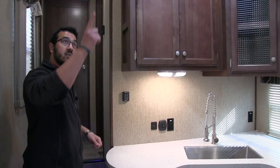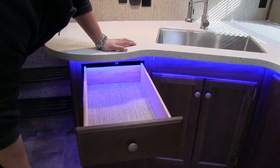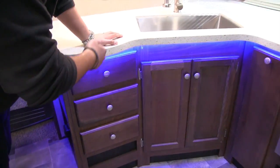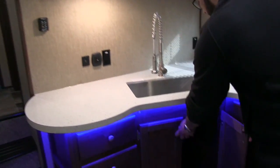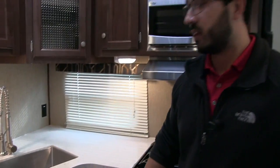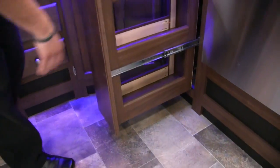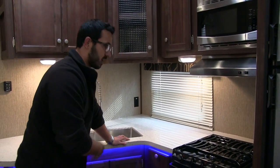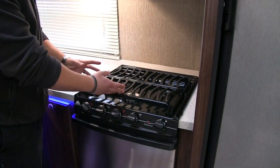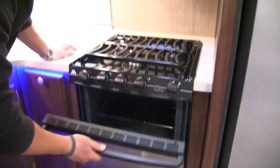Right here on the wall is your max air control for the vent up in the ceiling. Running down here you have nice big drawers — three full extension ball bearing drawers with plenty of room for silverware, big spoons, spatulas, and everything else. Underneath the sink they didn't put in a shelf, so next to the P-trap you have plenty of room to put a trash can. Right over here you have a nice pull-out pantry — great for chips or canned foods. Then the upgraded three-burner cooktop with a heavy-duty grill, the front burner being high output, plus an oven underneath for baking.